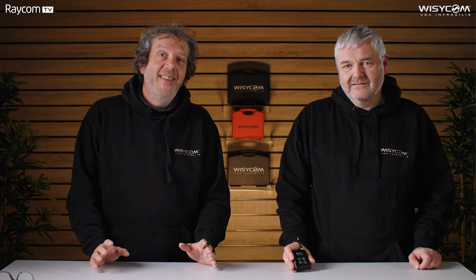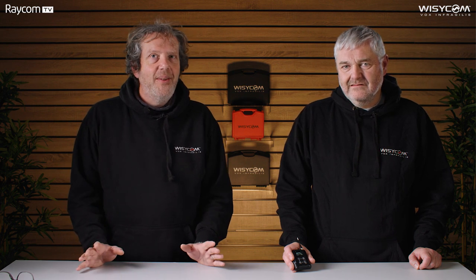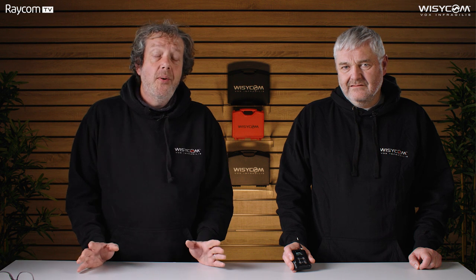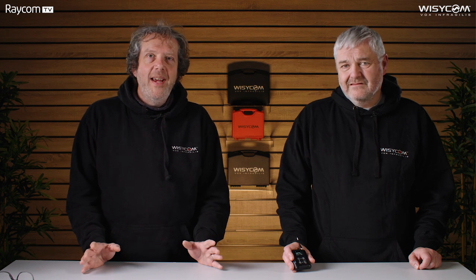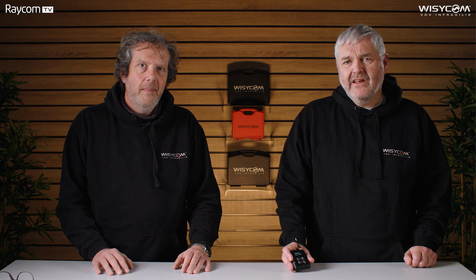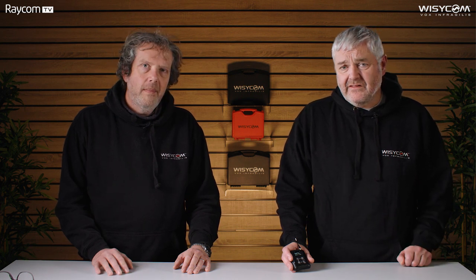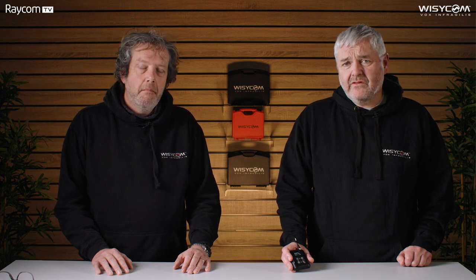Certainly a great looking product. Now let's have a look under the hood. The MTP60 is feature-packed. Starting with tuning range — Wizzicom is very famous for wide tuning range, and this takes it to a different level. You get the same UHF bands as the old transmitter: 470 to 663 and 510 to 698. But then it gets really exciting — you also get a second band, which for UK units is DME bands, giving you another 115 megahertz of available tuning range.